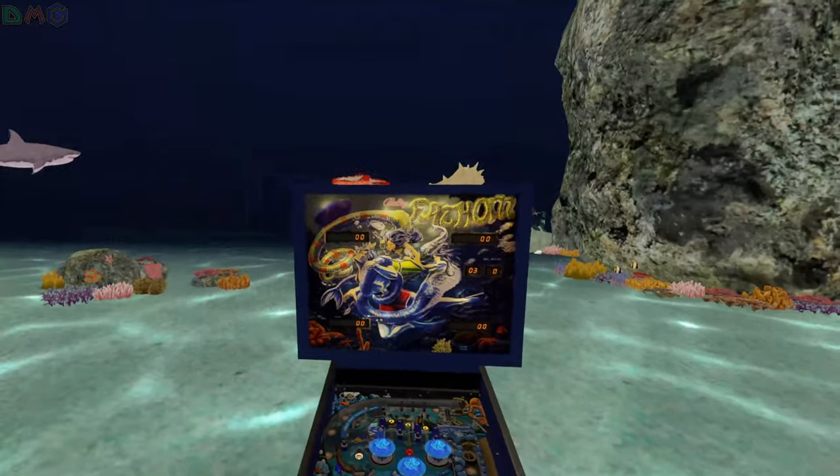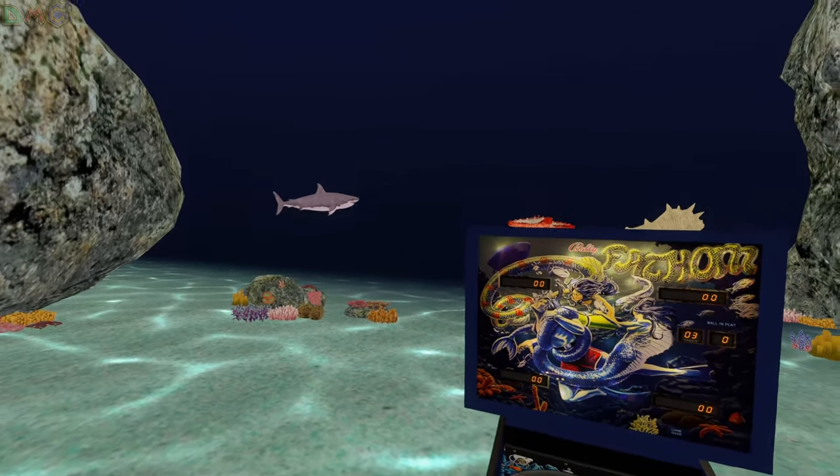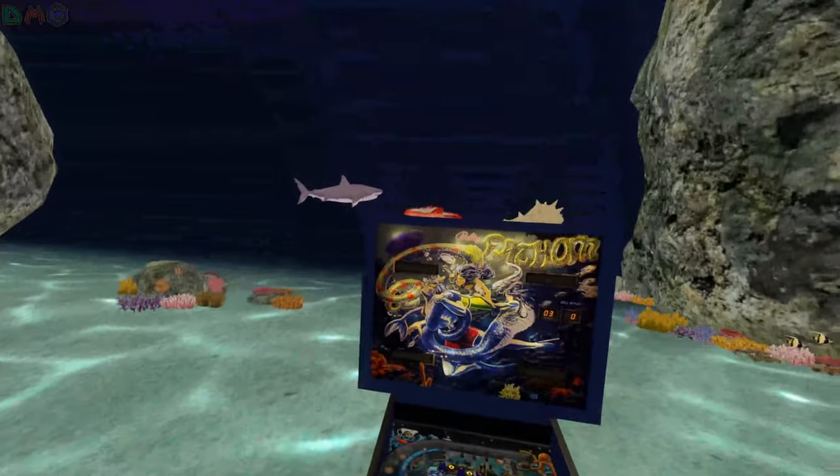Hello XGC Family, Dynamite Gaming here. This is the new Fathom VR room that just came out. I'm pretty sure this has existed for a few years but the table's physics have been updated and the game looks fantastic.